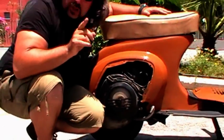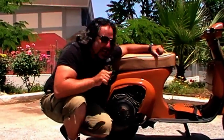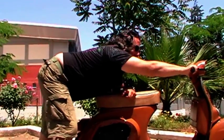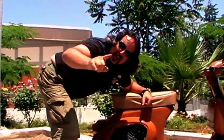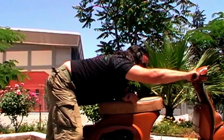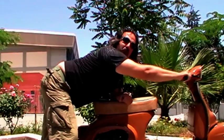I have to introduce you also to the horn of the Vespa! Everybody is afraid of you in the street if they hear the sound of the lion! It goes together with the engine!